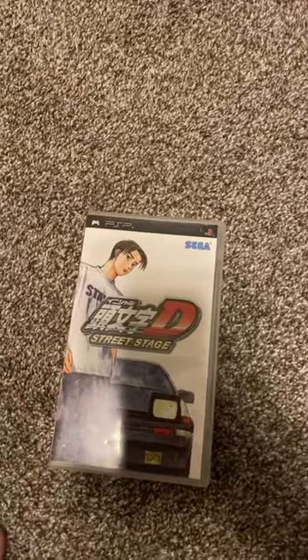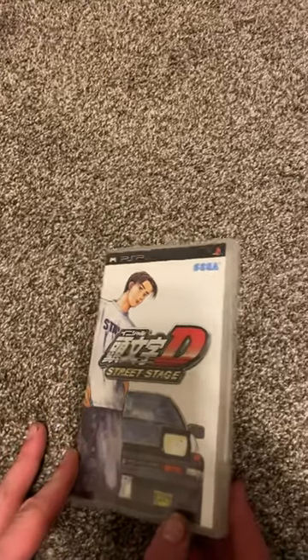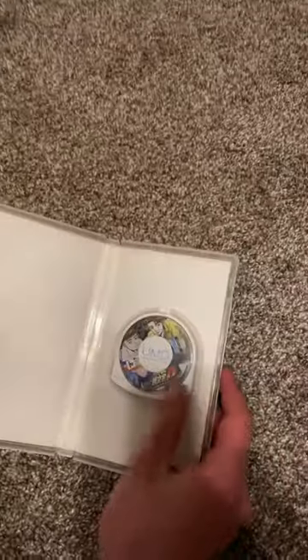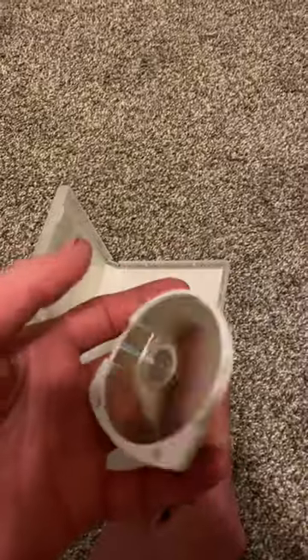Hello everyone, today I got this in the mail and it's Initial D Street Stage. It was only released in Japan and doesn't come with the manual, but it does have a disc and it's in pretty good shape.